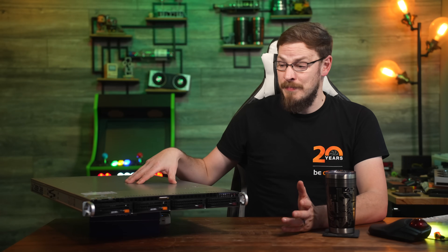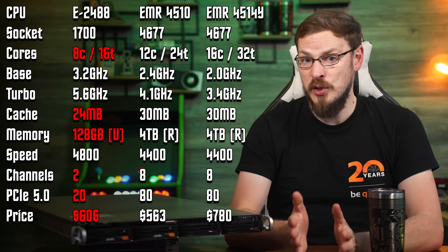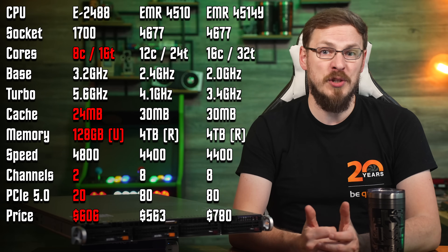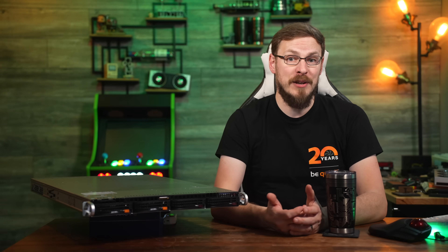Xeon CPUs have never been a great value proposition, especially at the low end of their lineup. But this latest series is a compilation of compromises, and that's before we've even powered on the system. I have to imagine the decision to not include efficiency cores was made to avoid cannibalizing Intel's actual server platform — specifically mainline CPUs like the Xeon 4510 and 4514Y, which are 12 and 16 core parts. If the Xeon E2488 came in with, say, 32 threads, customers would actually consider this lower tier platform. But as it is, this maxes out at just 8 cores, 16 threads, and 128 gigs of memory — and suffice it to say, I'm not terribly impressed.